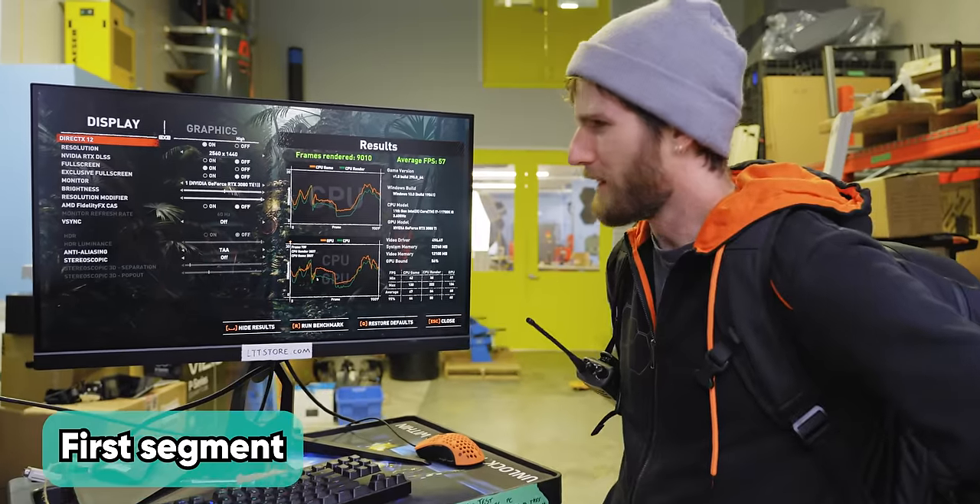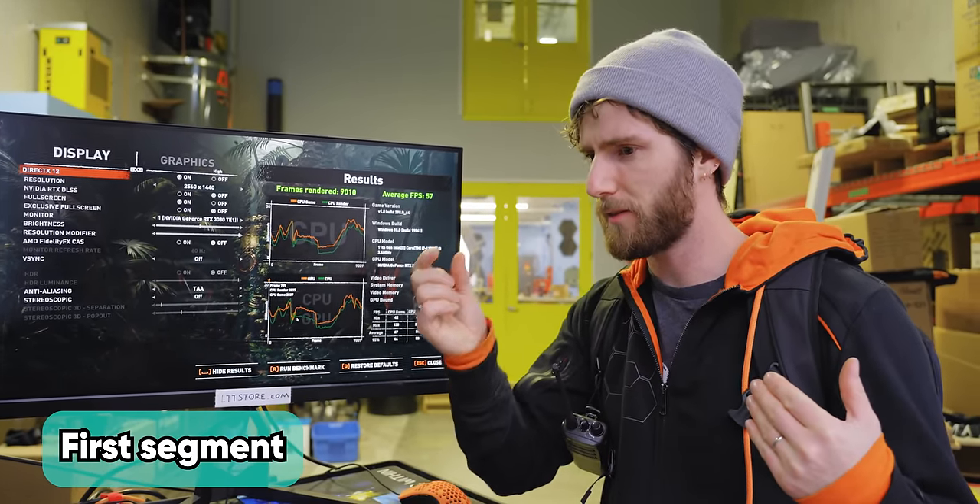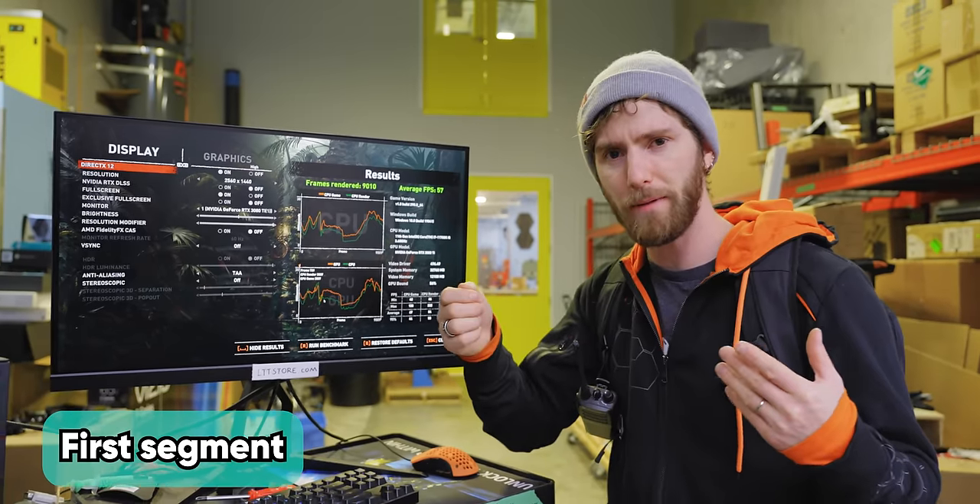15%? Is that because of the raw distance? Is it because of the signal translation happening to convert to optical and then back? Will it get worse?